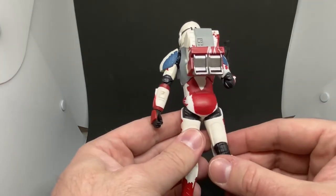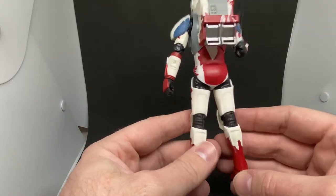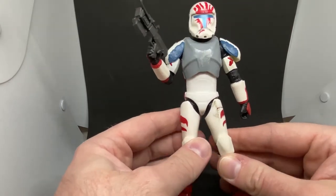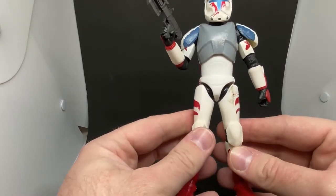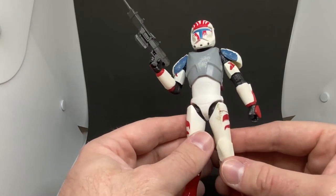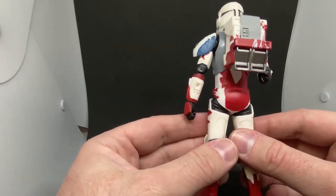One thing I really do like about these troops are the helmets — I like the Republic Commandos, I think they look great. I've stated before I'm looking forward to completing the squad in Black Series six-inch, just because I never got them in three-and-three-quarter. All I ever had was a Scorch from the Saga Collection 2006, and then I got Boss from the Clone Wars.